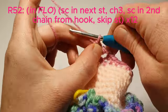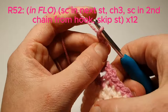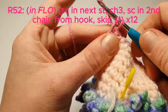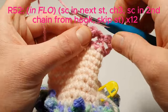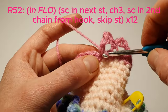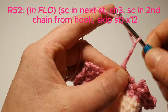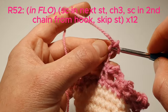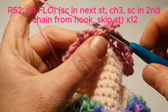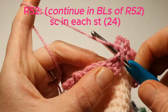Single crochet in the next stitch, chain 3, single crochet in the second chain from the hook, then skip that stitch and repeat. As you can see, we're just making this frill effect for underneath the bralette. On the last one we're going to join into that first initial stitch. We're going to continue into the back loops of row 52 and single crochet in each stitch.